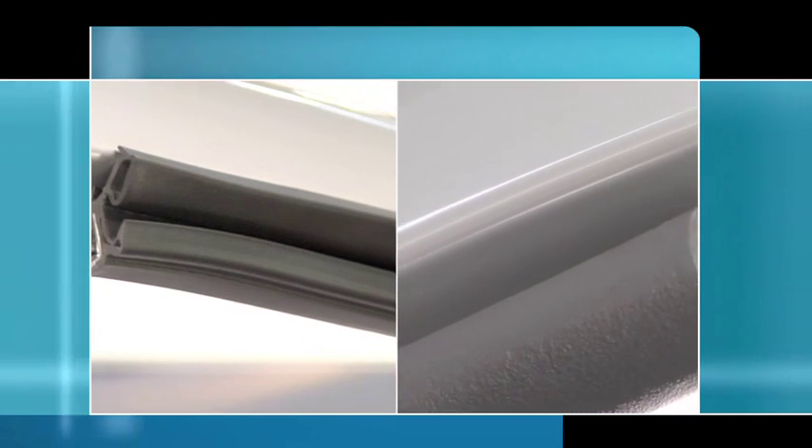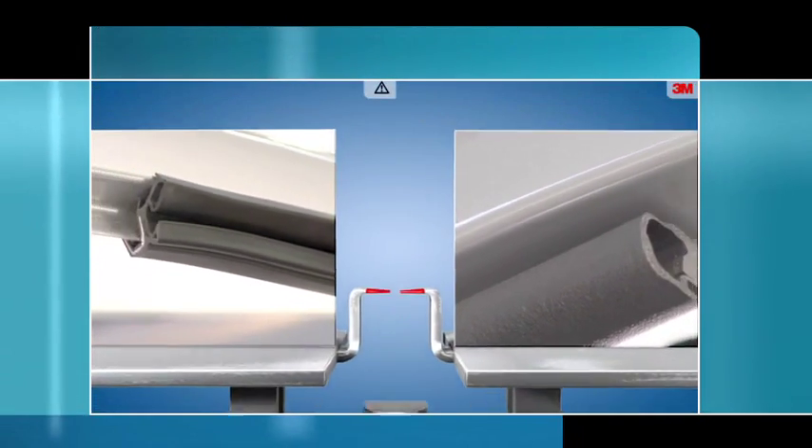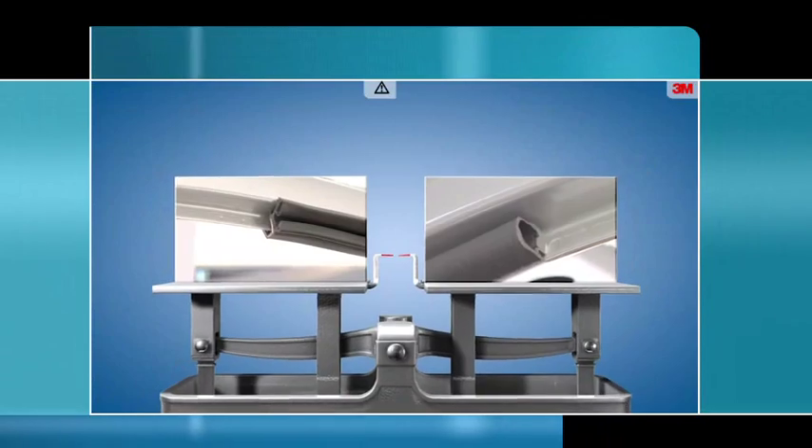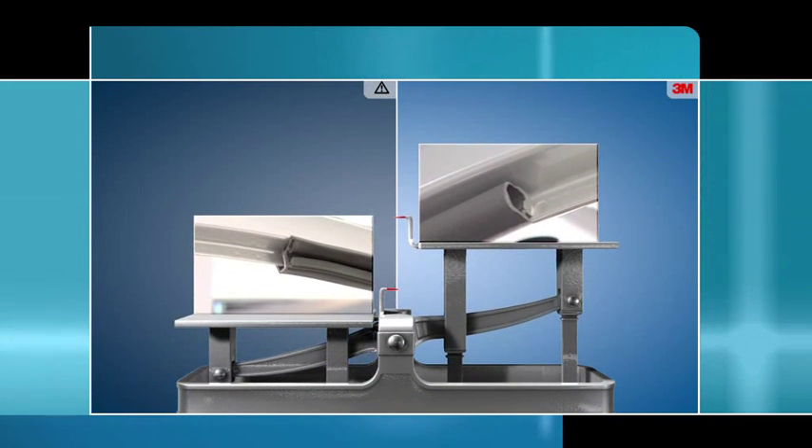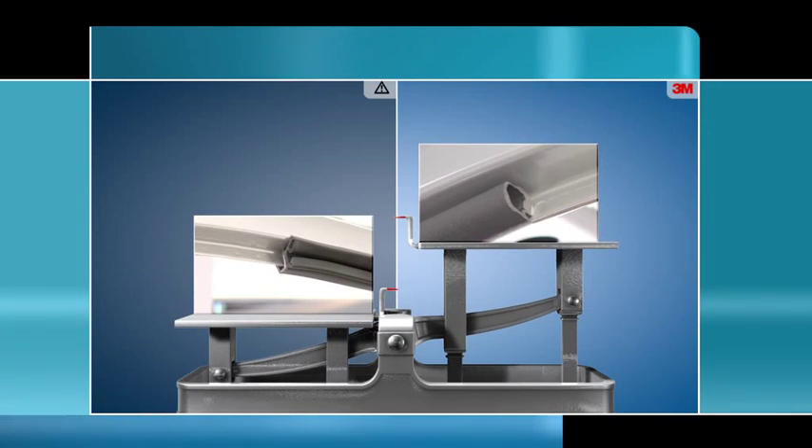In this application example, besides other advantages, the taped seal on the left provides a significant reduction in weight compared to a mechanical connection on the right. The difference can be as much as four kilograms per vehicle.